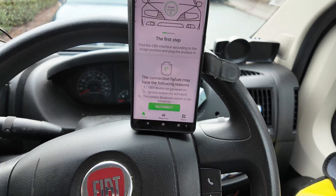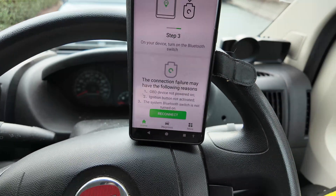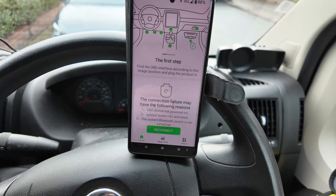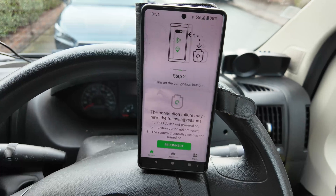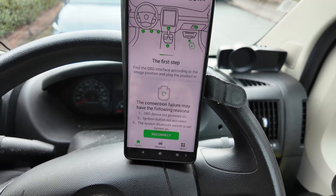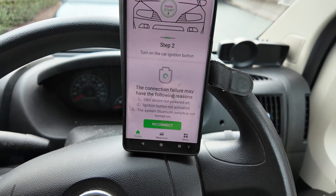It shows you instructions on what it does. I'm connecting it to a Peugeot. The app does multiple things — as well as diagnostics, you can have it running and it tells you the speed and different things about what's happening.